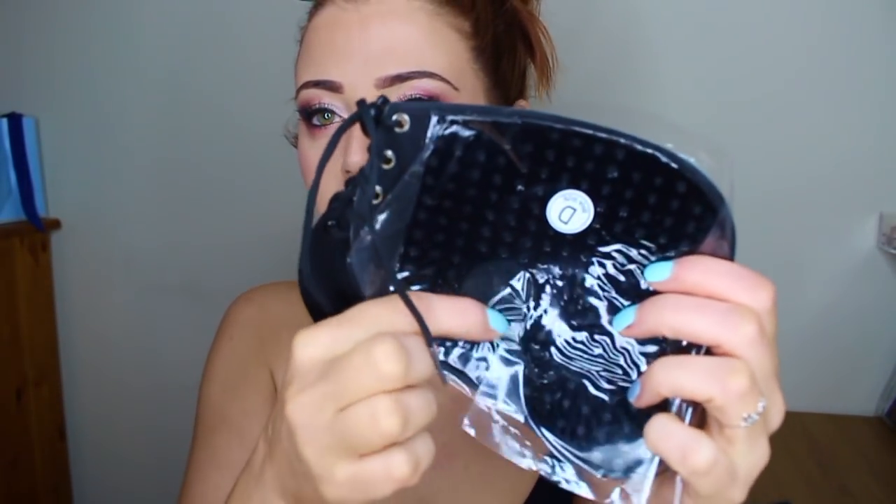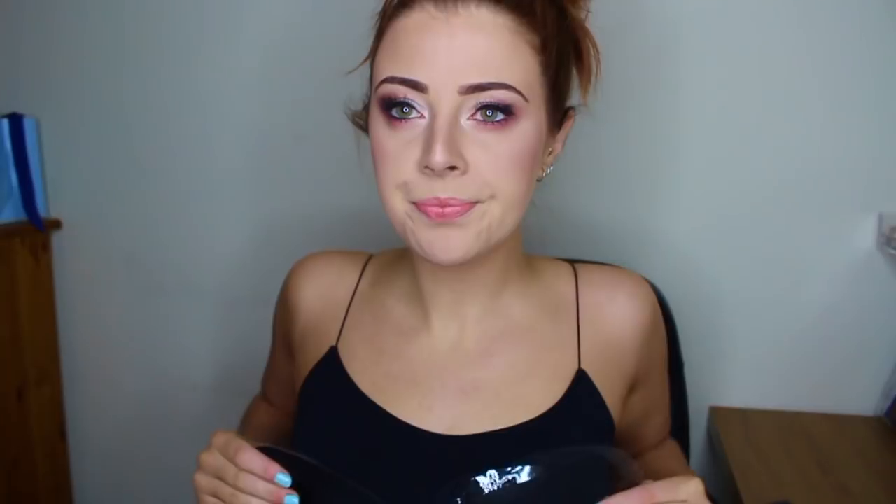Interestingly, there are little circles in here — is that where your nipple is supposed to go? Because my nipples aren't up there. I'm really not sure how this works, so I'm going to look up the website. Oh, it's half price now — it's like $19. I obviously paid $40 for it.